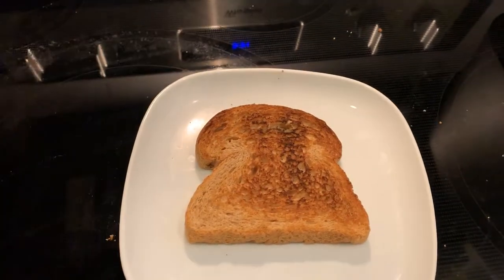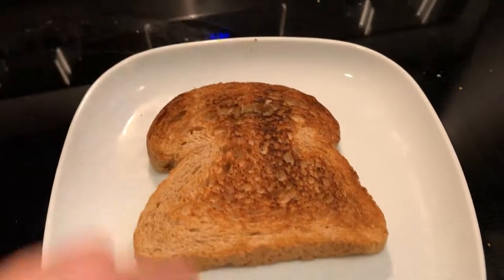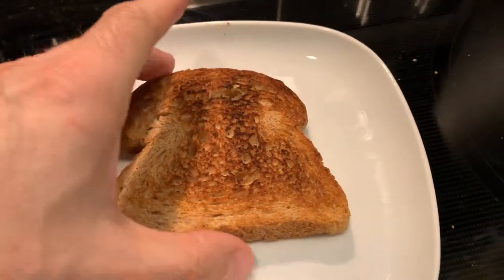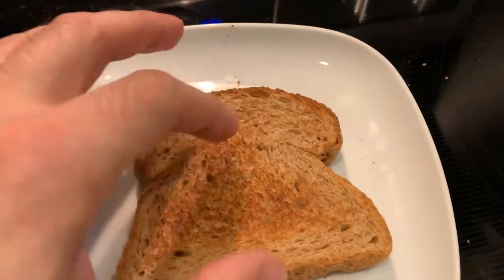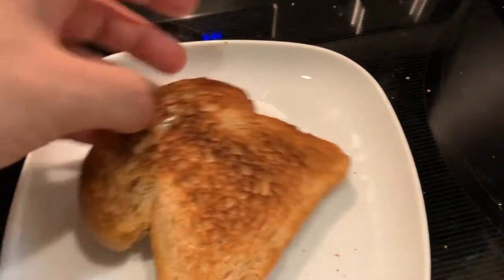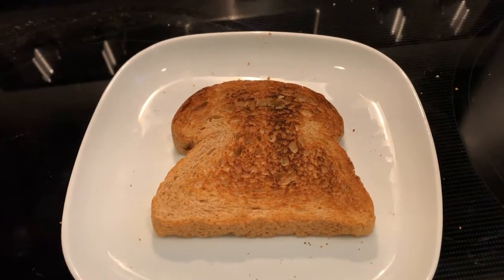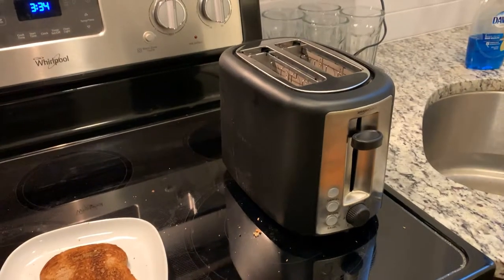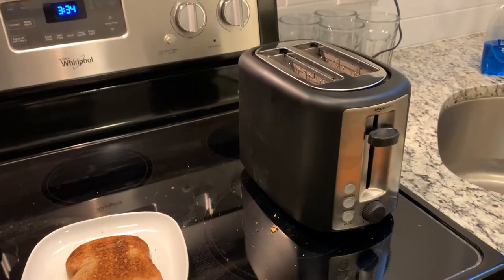Very nicely well done, not too much. You can see the texture in the center is a little bit darker than on the sides, but it is very evenly done — a little bit more done in the center as well on this side. A very substantial, solid piece of toast right there, ladies and gentlemen, all from this magnificent toaster — best seller on Amazon.